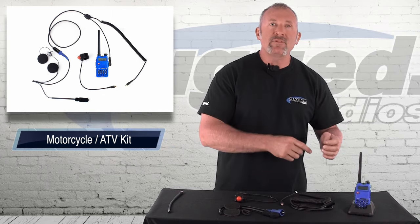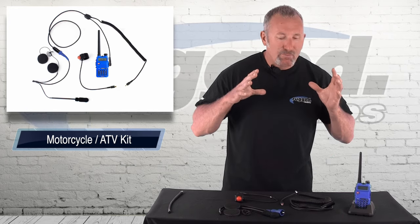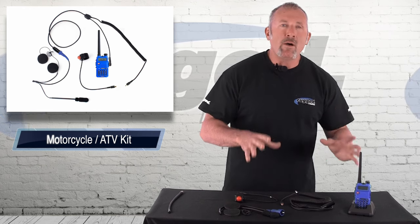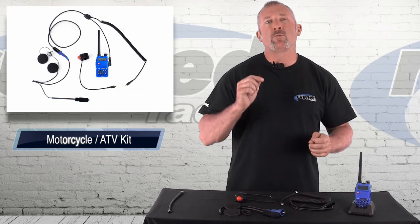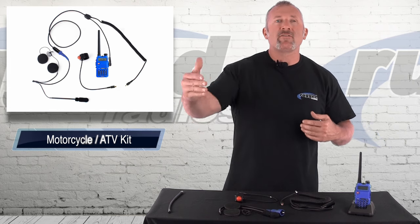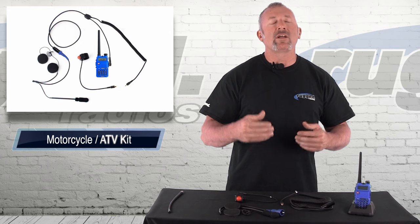We've got our MCRH5R kit — this is the perfect motorcycle system, and that's why I'm so excited to talk about this. What we've done with this kit is made an affordable motorcycle system that really works. You can start outfitting all your motorcycles, everybody in your group, and it's so easy, so clear. You just can't believe how easy it is to communicate motorcycle to motorcycle.